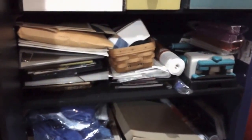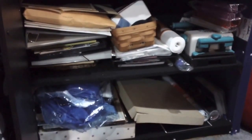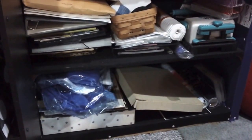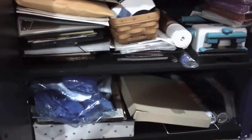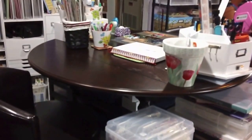Down here is kind of a junk area — not really junk: I've got my cinch binder, pictures and memorabilia I need to put in albums, some Creative Memories 12 by 15 pages I want to sell, my kids' graduation robes, and stuff for vinyl. I haven't started doing vinyl yet but I really am going to do it.